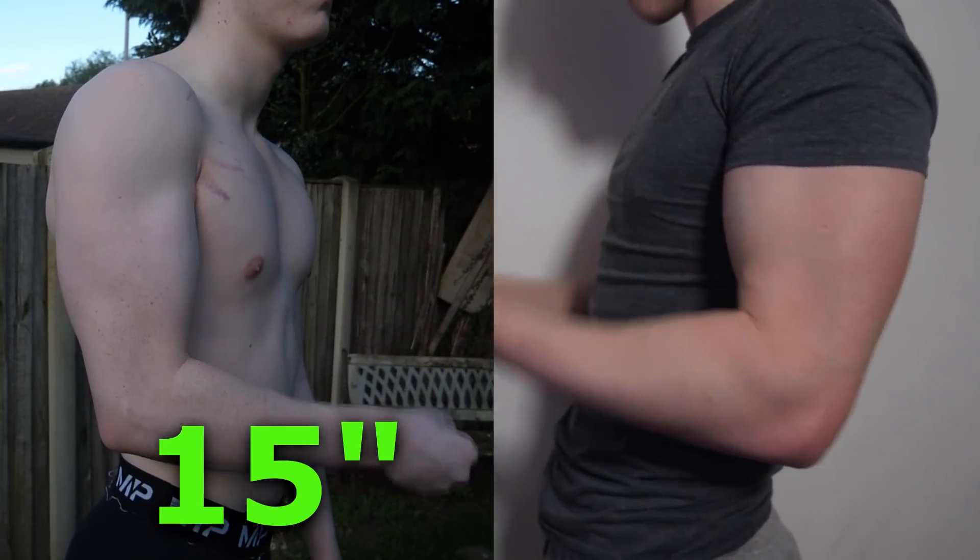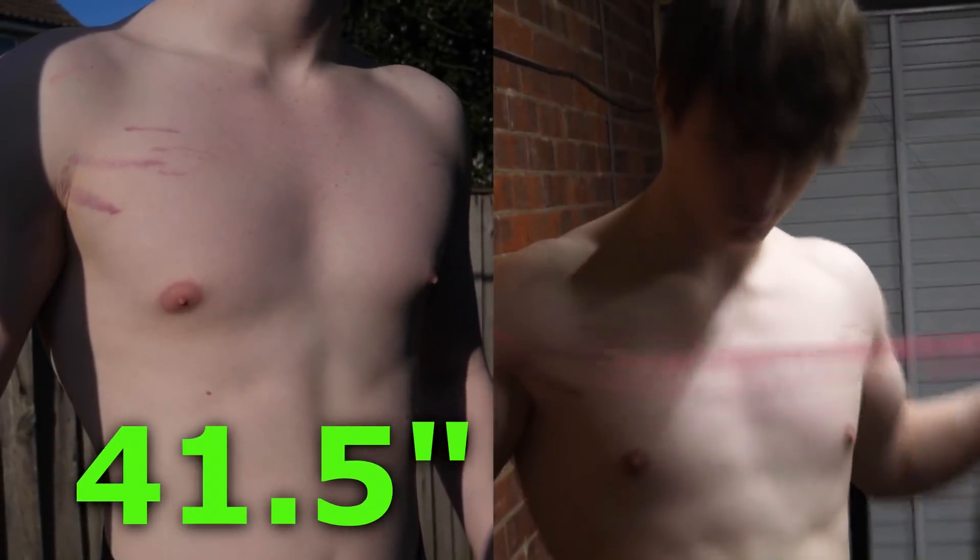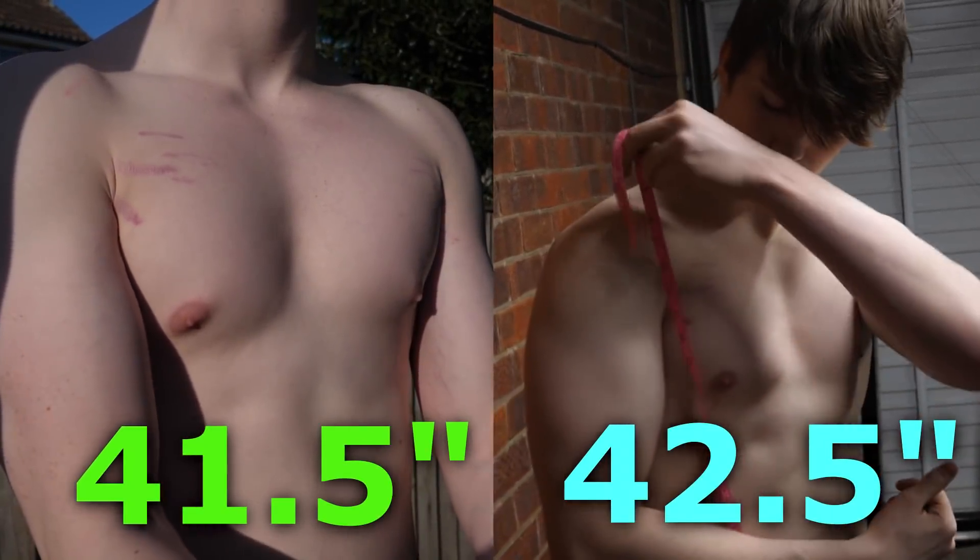My arms went from 15 inches to 15.7 inches. My waist was the exact same at 31.2 inches. My chest went from 41.5 inches to 42.5 inches. My legs and calves stayed the same — I didn't work them out so I didn't get a pump with them. My upper body obviously went up a little bit, which is expected. My arms were a little bigger than I thought. I'm not 100% happy with the measurements, but I don't think you ever will be. It's really good motivation to kill the gym even more and get these numbers up. I love measuring myself because in a couple months' time I can see how much I've changed, and it's really motivating.